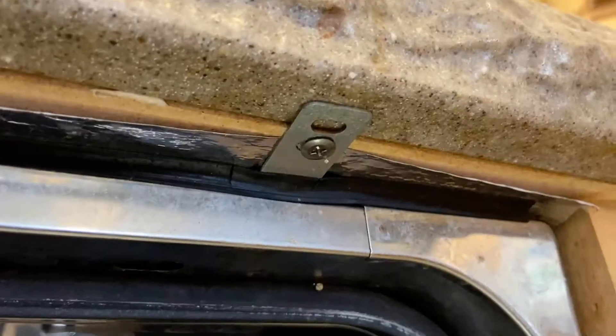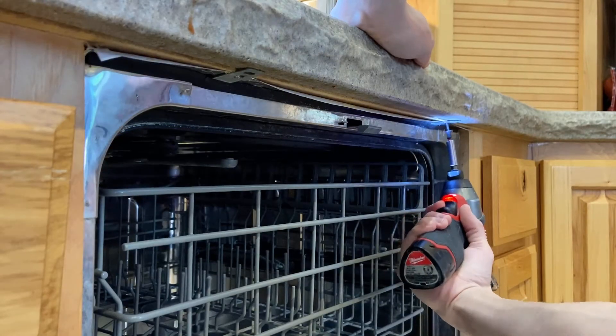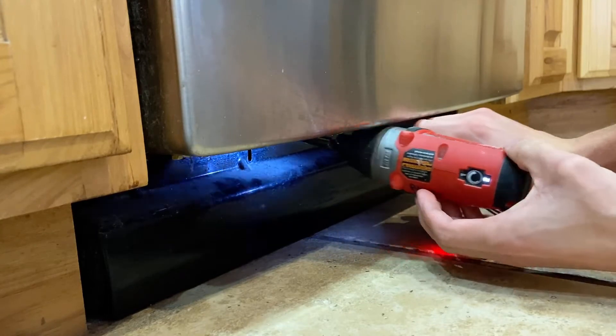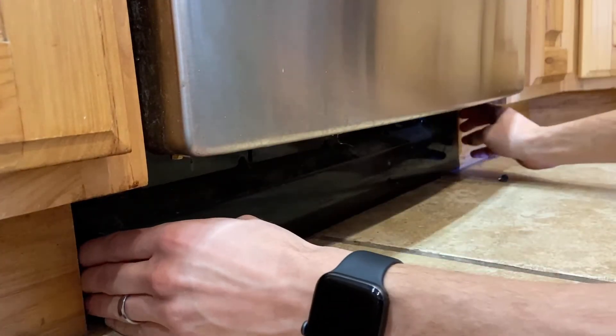First thing you're going to do is at the top you'll see two screws holding these brackets together — this is what actually holds the dishwasher in place. Then underneath we'll have a toe kick we'll need to undo as well. Behind this we'll have all of our hookups: the power, water, and the drain line, so we'll be disconnecting all of those next.